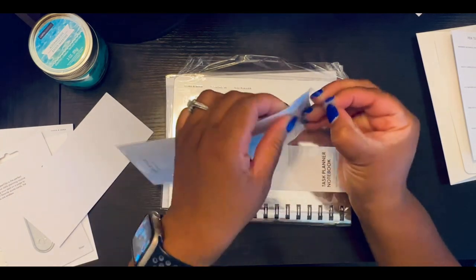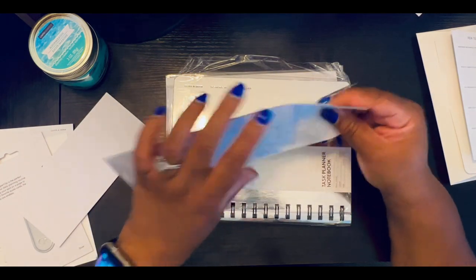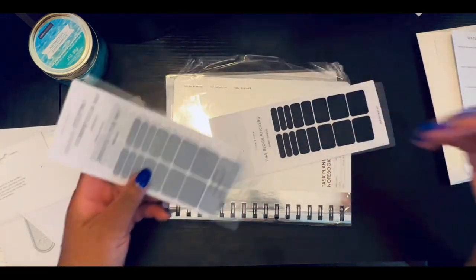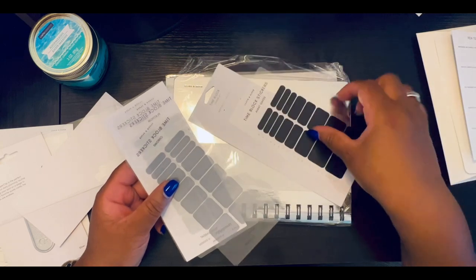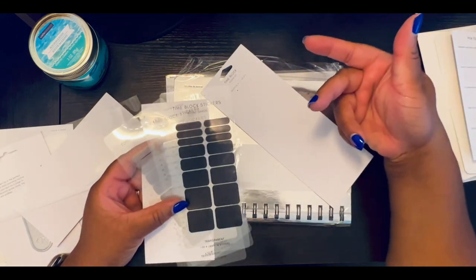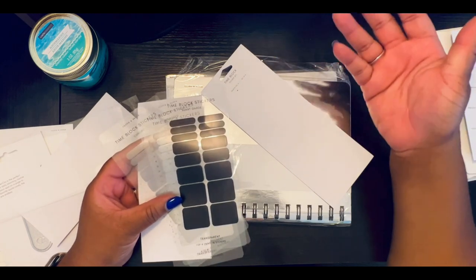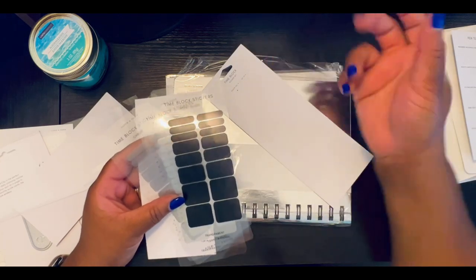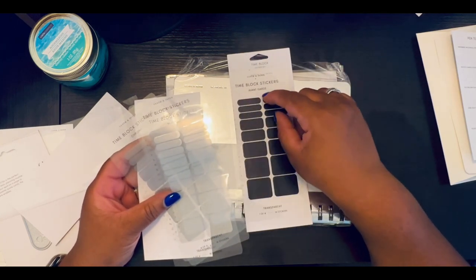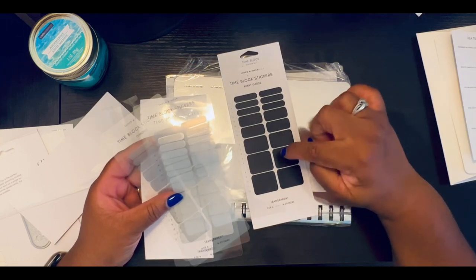A couple months ago in the June subscription box, we had inserts for monthly layouts — different types of layouts. So for September, the layout is hourly. I'm not an hourly planner, but I love that that particular subscription box gave you an opportunity over the next several months to try out different layouts to see which would work best. I am using it this month because it was in our box and I don't want to waste it. I think these time block stickers would go well with the hourly format.